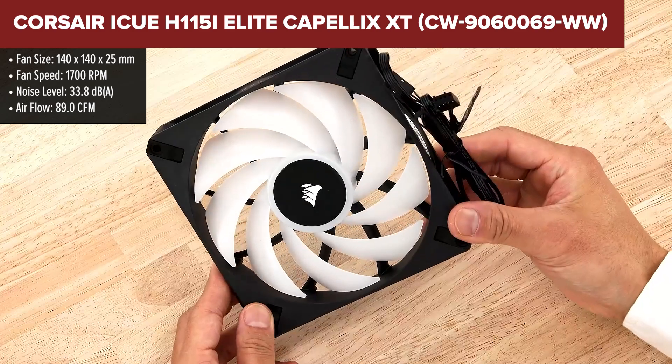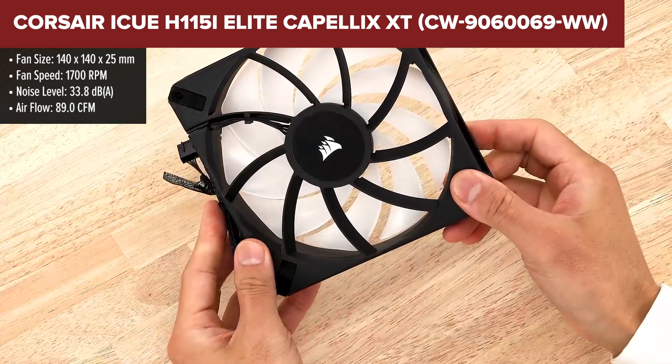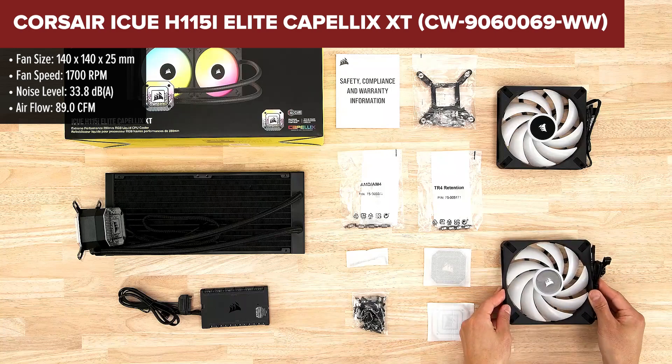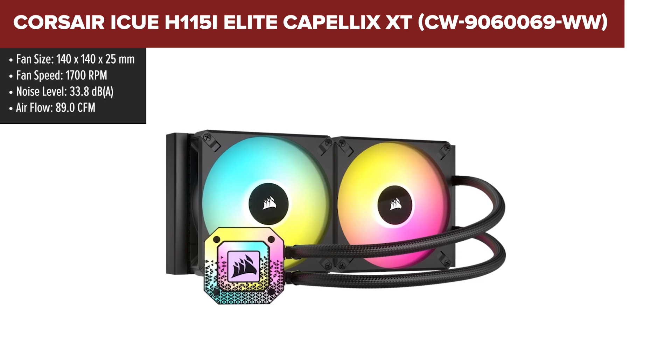The Corsair iCUE H115i Elite Capelix XT is a high-performance liquid CPU cooler designed to keep your system running smoothly even under heavy loads. It features a 280mm radiator for excellent heat dissipation and comes equipped with high-performance fans that can reach speeds up to 700 RPM.